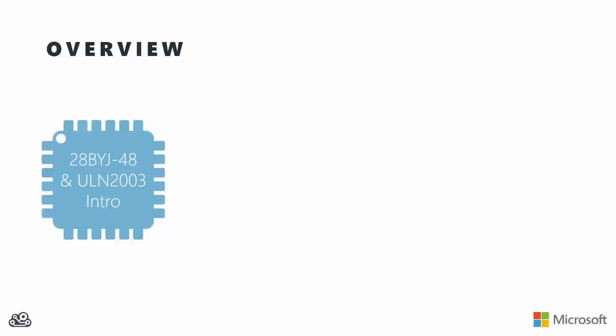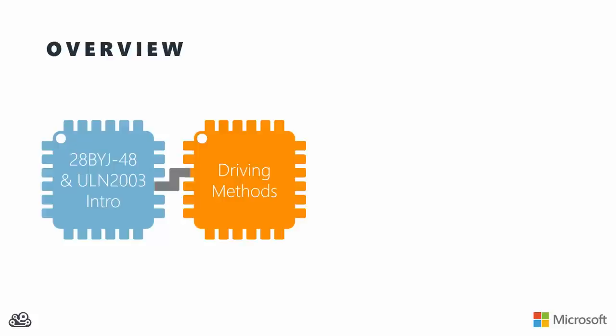We're going to start out by taking a look at the hardware. We'll actually peek inside the 28BYJ motors and see how they work. We'll talk about what that ULN2003 chip is and how you can hook up to it. Then we're going to come back and talk about a variety of driving methods - wave driving, full stepping, and half stepping - and see how to drive the motor from really any microcontroller. This is microcontroller agnostic.